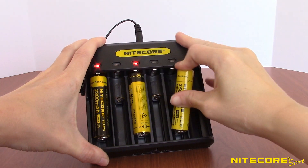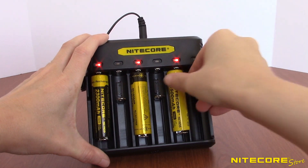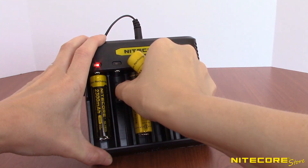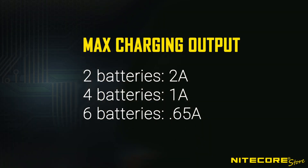If you add a second battery, you want to put it in a different pair group than the first to maximize 2A speeds. By adding a third or more additional batteries, the Q6 will continue to distribute the total charging output among the active bays and charge at the appropriate rates based on the number of batteries actively charging.